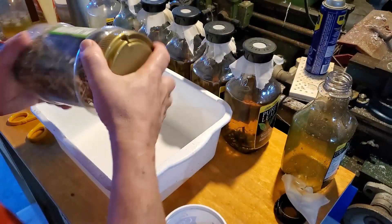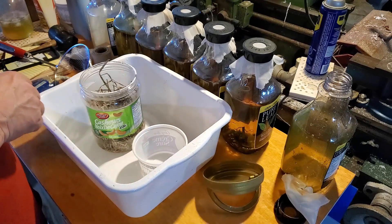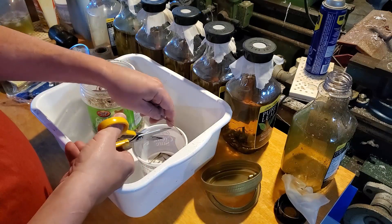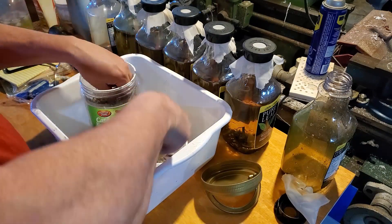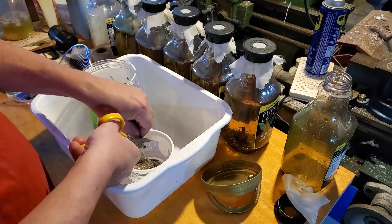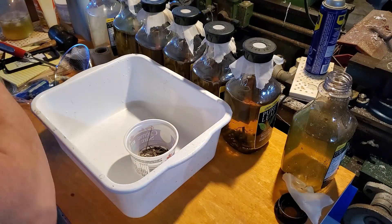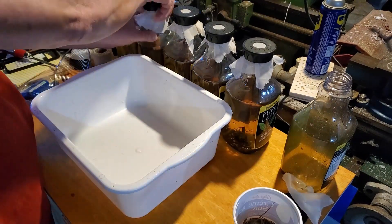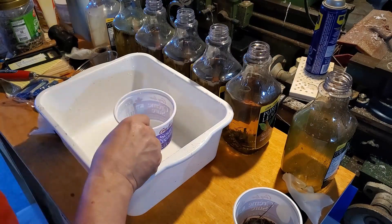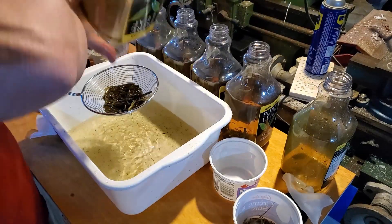Ever since the spring I have been trying to settle on a media and settle on the processes for keeping them alive, active, healthy, and with enough population that I can harvest and feed to my fish - and a process that doesn't stink up the entire fish room. I finally settled on it. I culture them on hay and that's it, that's the only thing I feed to them.